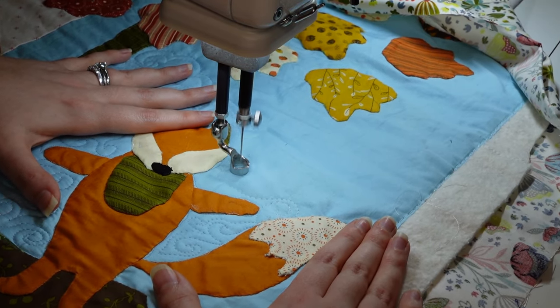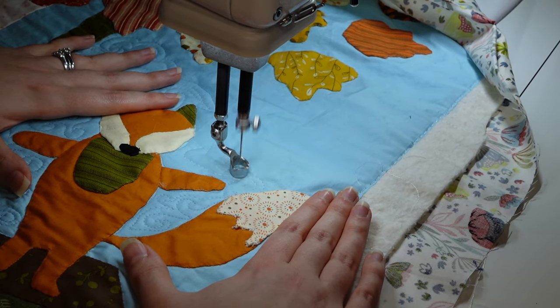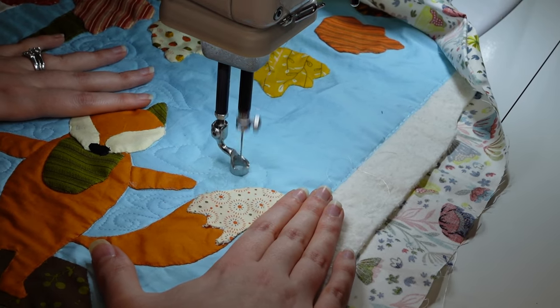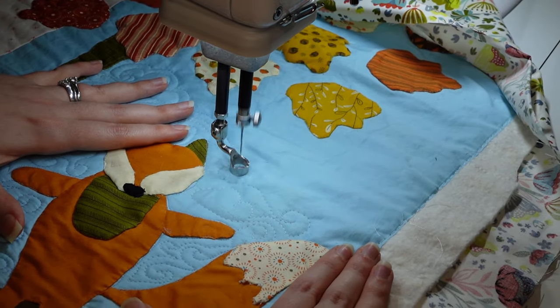It would be even better if some of those swirls were incomplete so it looked like they were going behind the fox, but I'm fine with it like this. It's really cute and I have a little cloud next to his head — it's just so fun.